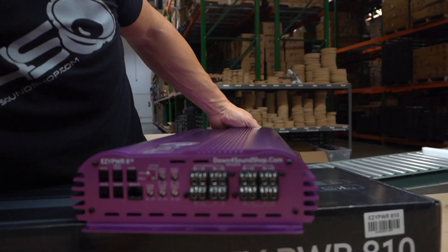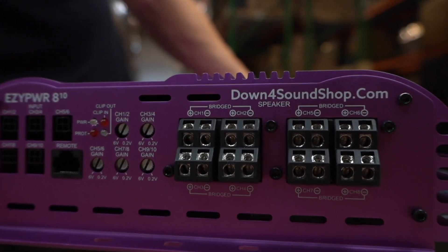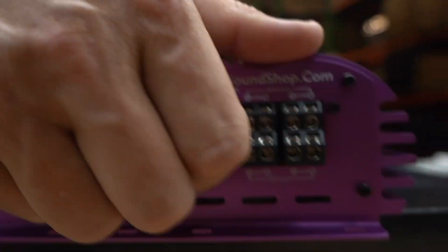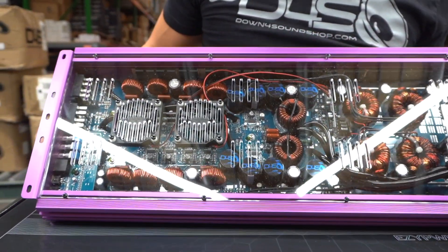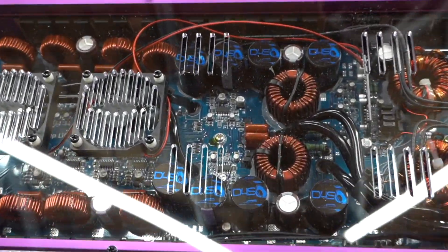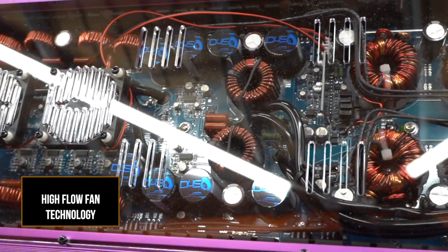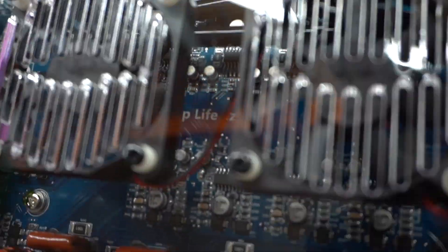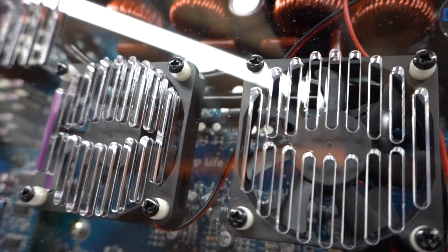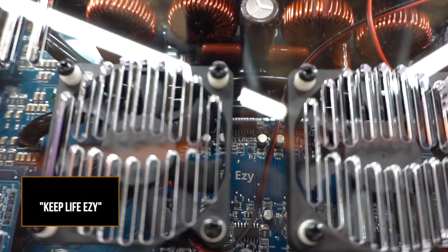Look at all the speaker terminal outputs here — is that not crazy or what? And on the back side — got a little dust on it but it'll be okay — clear plexi, two high-flow fans, and if you can peek back behind the fans right there, you see what it says: 'Keep Life Easy.'